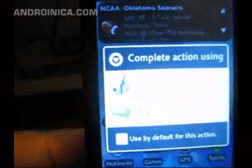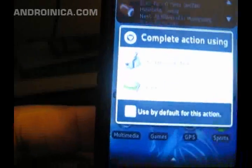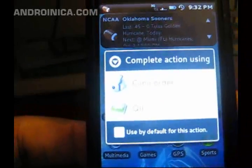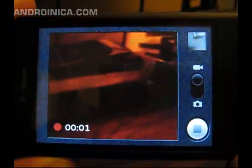I have Quick installed, so it's going to ask me if I want to use the default camera app or Quick. I'm going to choose the camera app. When I press this red button, it starts recording.